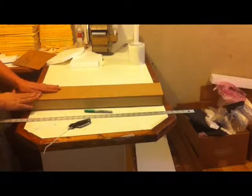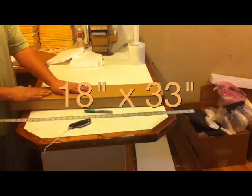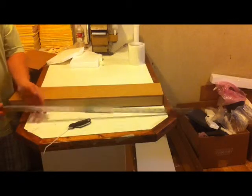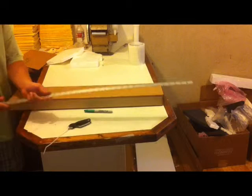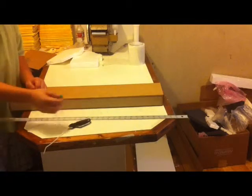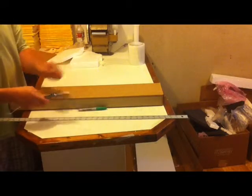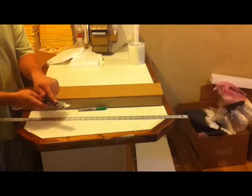To make this box, you're going to need a piece of cardboard that measures 18 inches by 33 inches. You're going to need a metal straight edge with measurements, a marker, and a box cutter or utility knife with a fresh sharp blade on it.